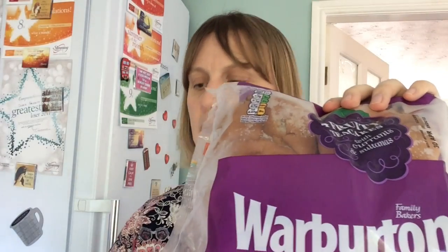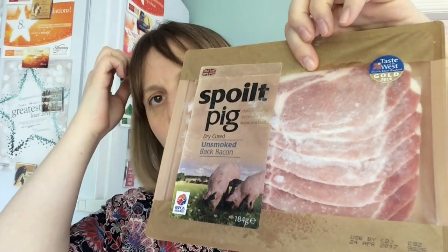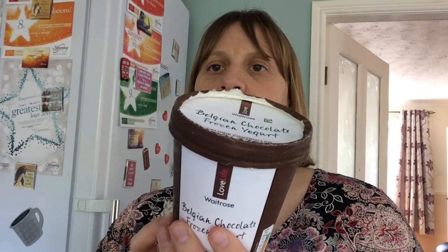Please check the sin values out for yourself because I'm not a consultant and I don't know the sins of everything. We've got two packs of fruit tea cakes — they are quite tempting when toasted with butter, but that's one reason why I pre-prepare my breakfast so it's all there ready. Then I've got a pack of Spoiled Pig bacon with all the fat removed, and that will be free. And the frozen chocolate yogurt from Waitrose — I believe the sins have changed for this, it's now I think four and a half sins for a hundred mil.